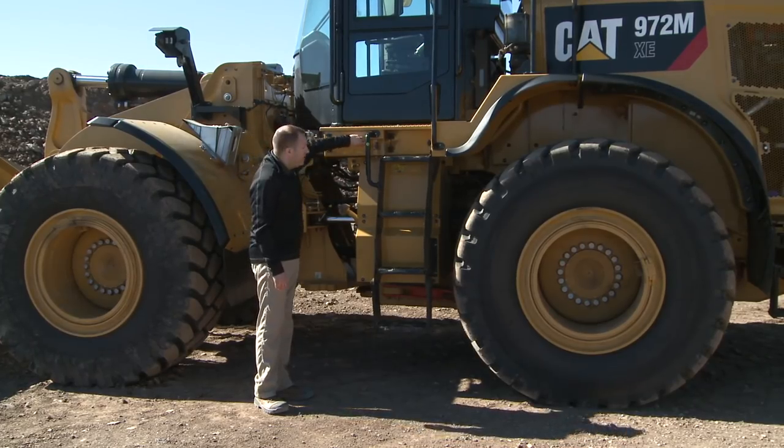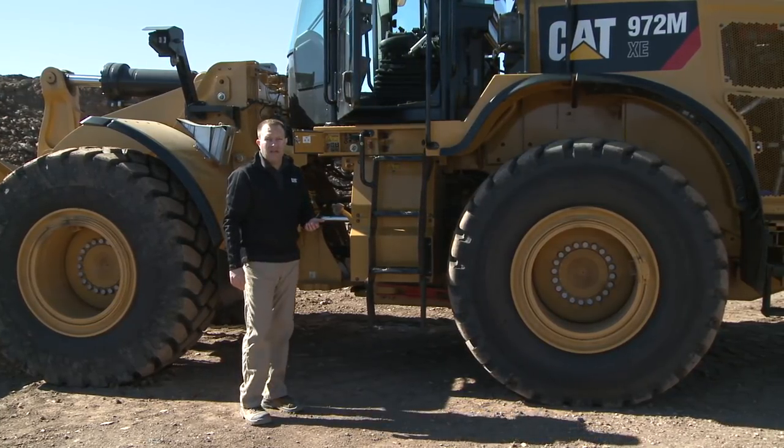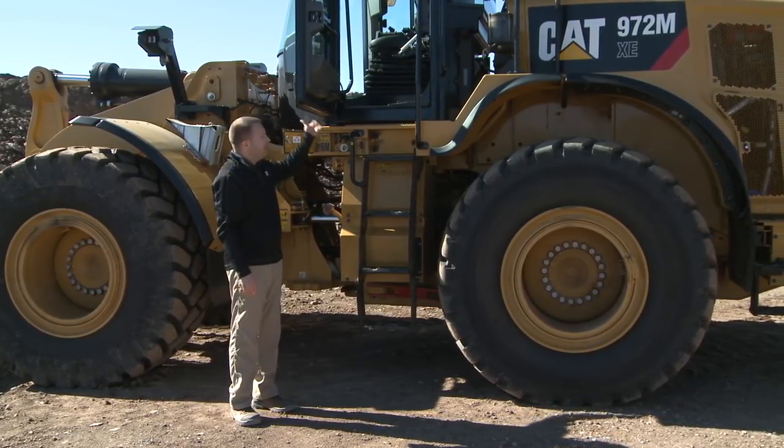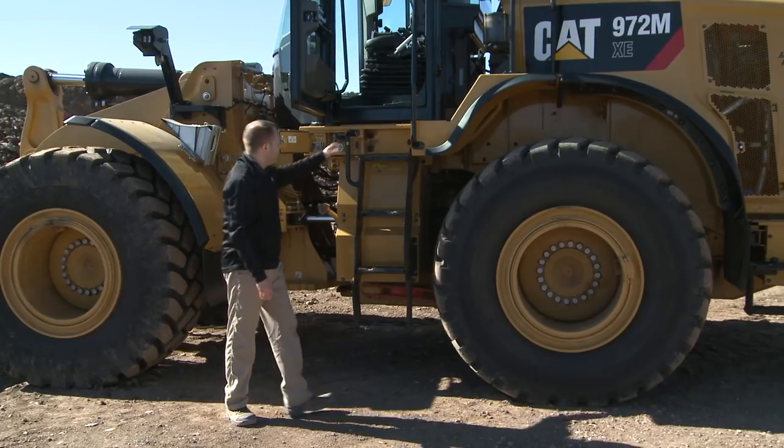Inside this electric service center, it is very important to note that we have a ground level door release. Based on safety data, we find that a high level of slips, trips, and falls happen getting on and off the machine. Therefore, now with this door open from the ground position, you'll note that we have three points of contact in and out of that cab.